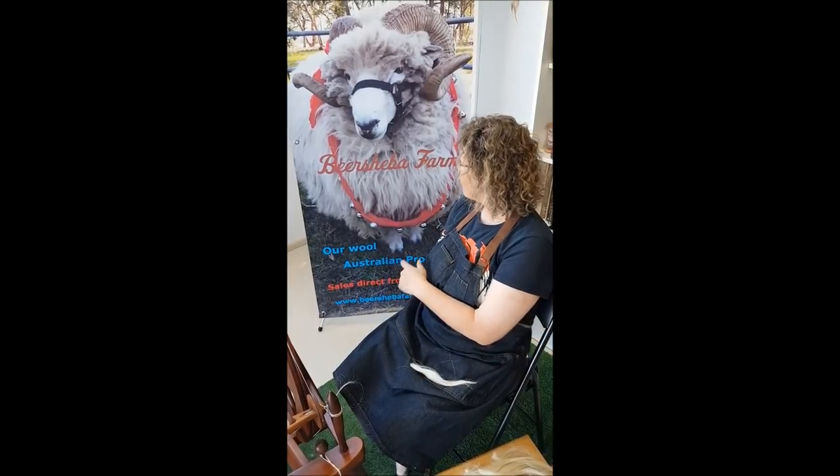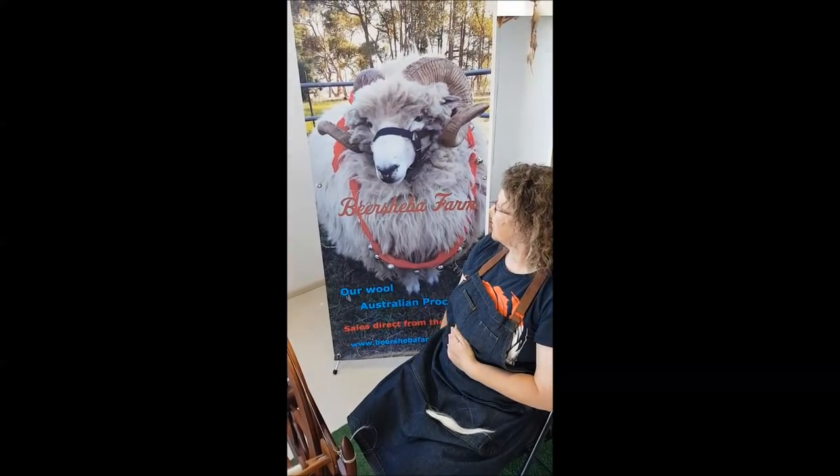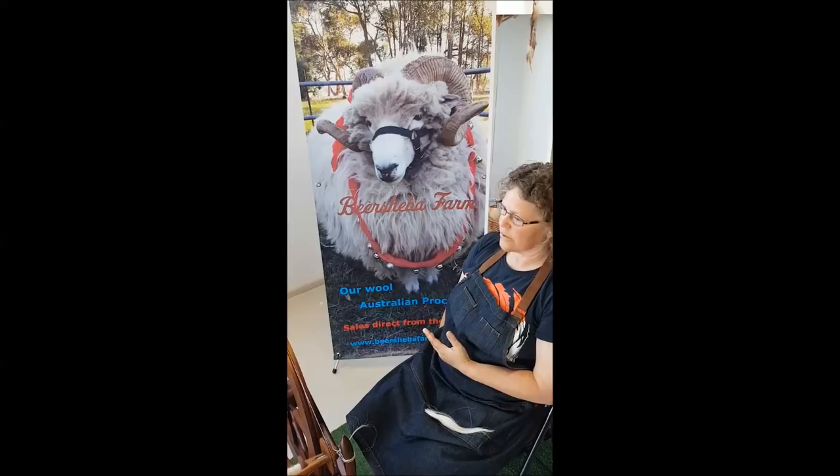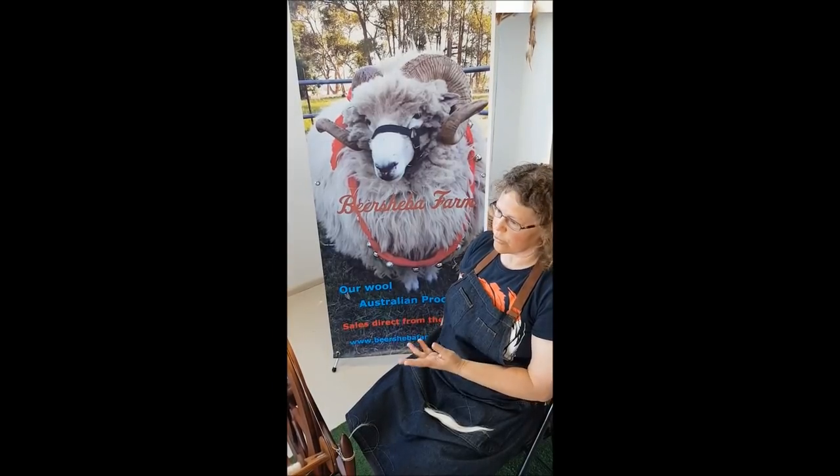Look at the sheep — we start with the ram. They've got horns. The horns link to how coarse the fleece is and how harsh it feels, and all the sheep have horns.